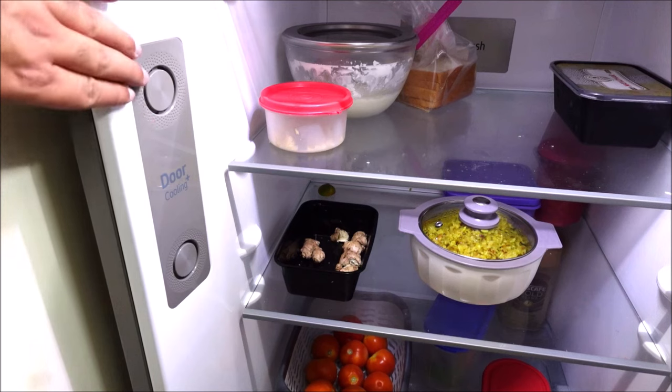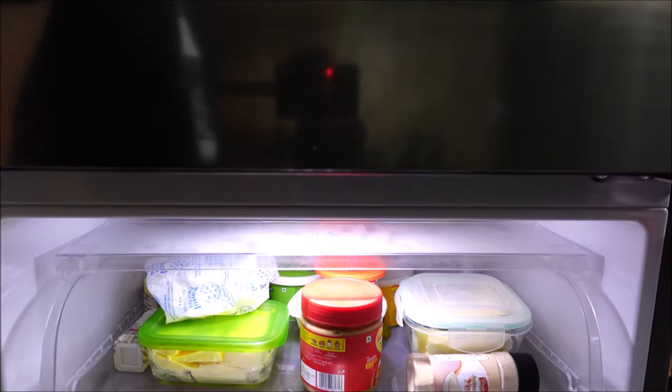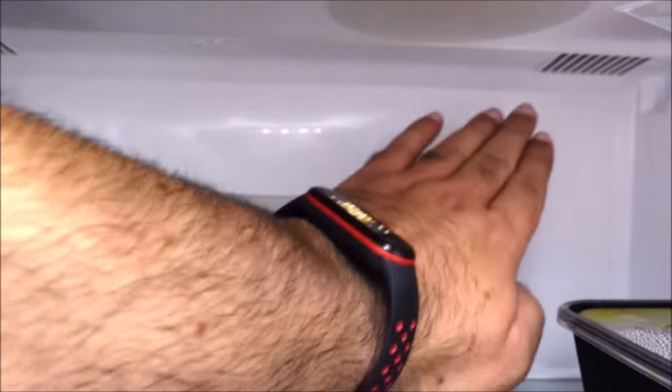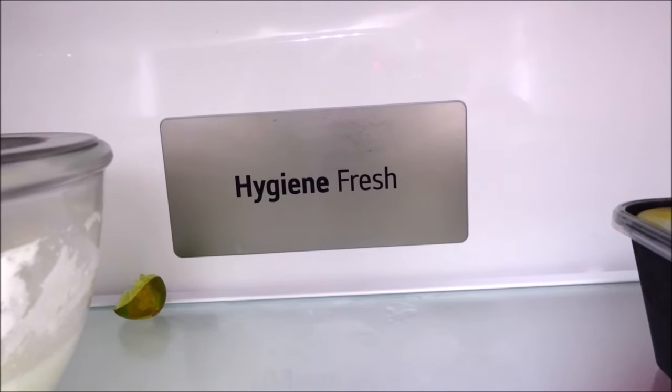Cool air vents in the door allow for 35% faster door cooling in the trays. It has a fresh ozone compartment or chiller if you prefer. UV LED light modules prevent bacteria formation on food and keeps the food fresh. It uses hygiene fresh technology and prevents any odour.